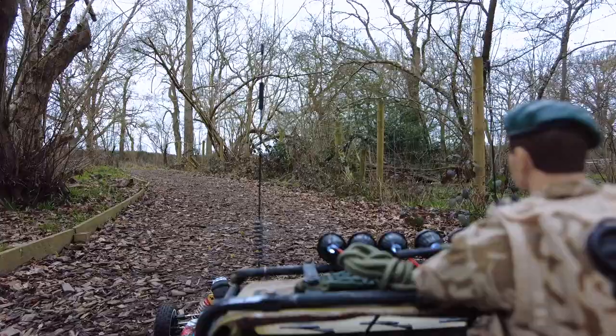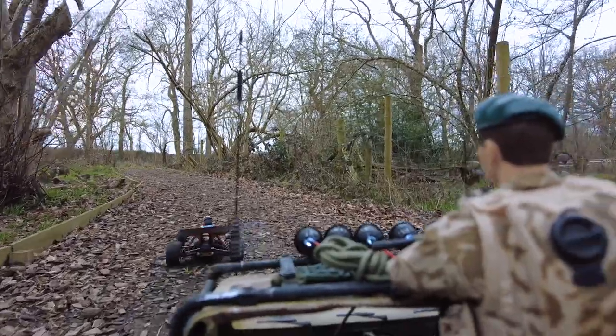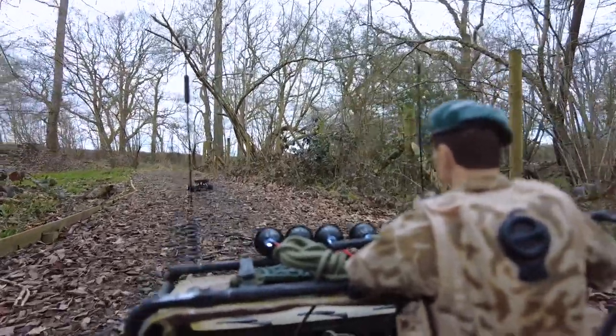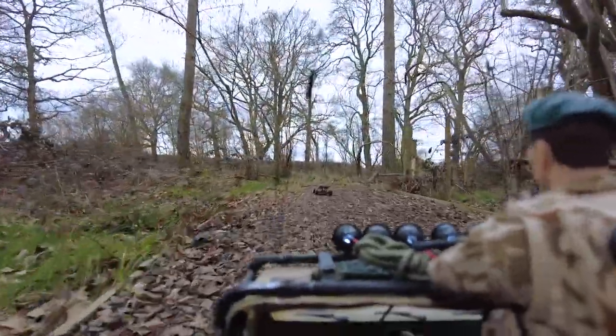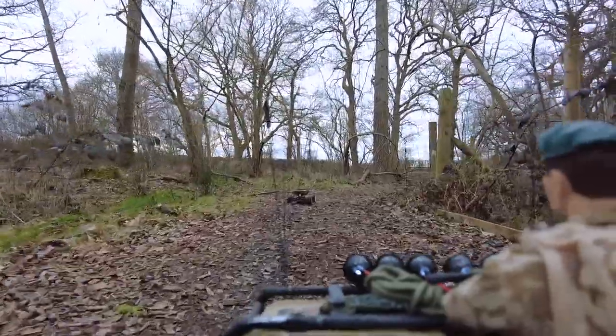Here we are on my phone controlling it, and then just ping it back and it levels with the horizon again. If anybody wants a 3D printed mount for it, just give me a shout and we'll see what we can do — it's really good fun.